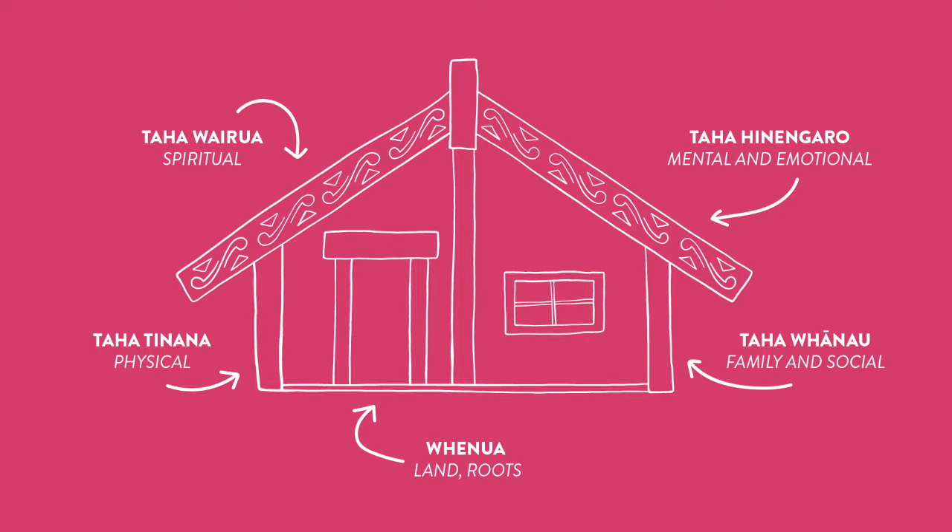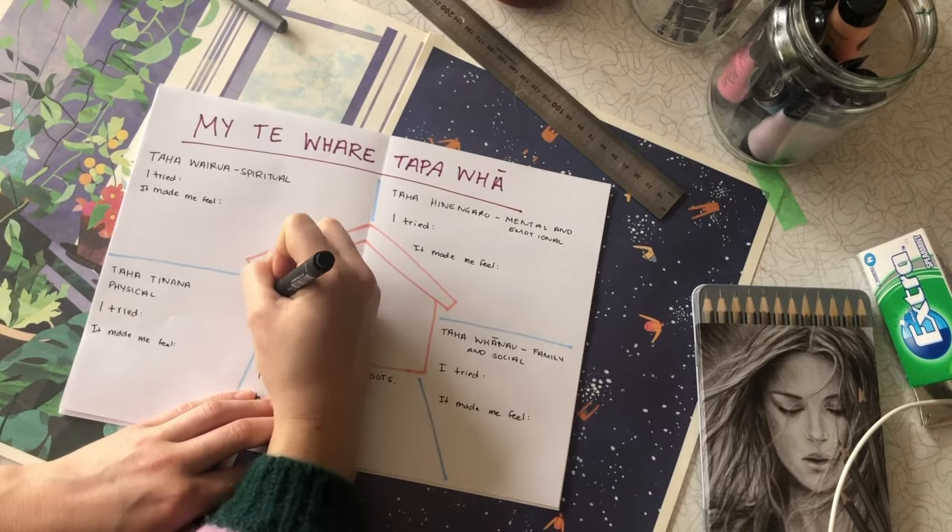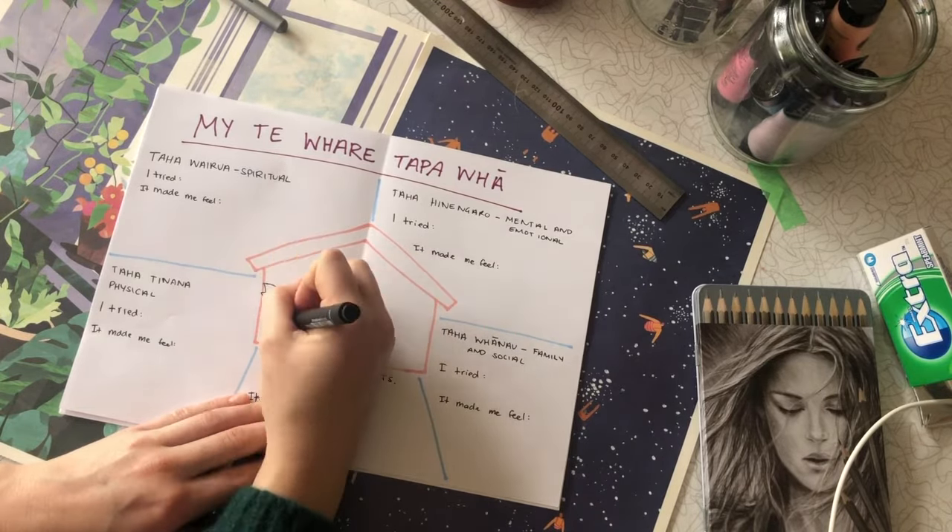Now before we start figuring out some things we could try, draw yourself into the whare in the middle of the page. I have a lot of plants and I live with a cat called Stuart and a dog called Rosa, so I'll draw them in with me. You can be as creative as you want here — use paint, crayons or glitter. Go wild, whatever you like.